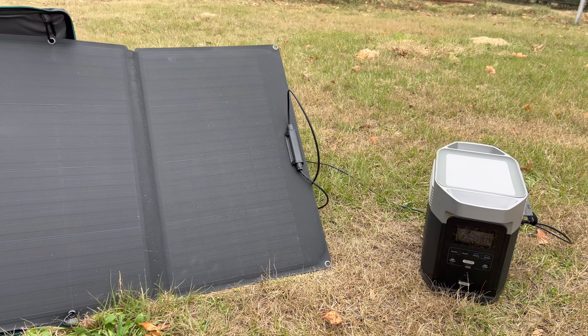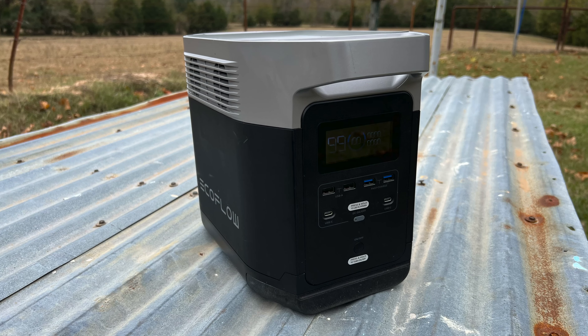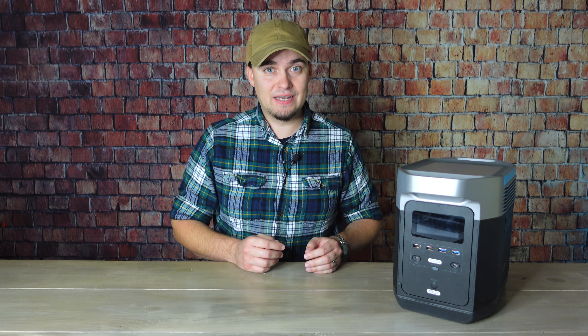Next we're going to talk about mid-size power stations. I personally consider these to be around one kilowatt hour in size — that used to be considered large, but given some really huge ones on the market now, I'll consider this mid-size. There are a couple of different kinds even within that: standalone models and expandable models. A good example of a standalone model would be the original EcoFlow Delta. It has a capacity of 1260 watt hours, can handle up to 1800 running watts and 3300 surge watts. So in addition to a larger capacity, you're also getting a more powerful inverter and more plugs to run more devices at the same time.